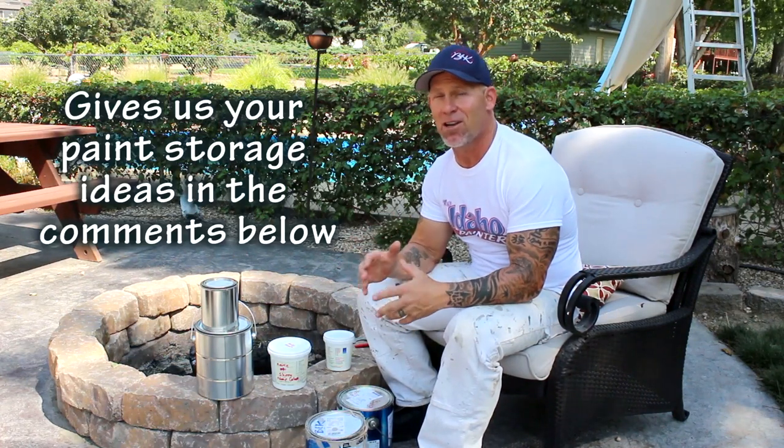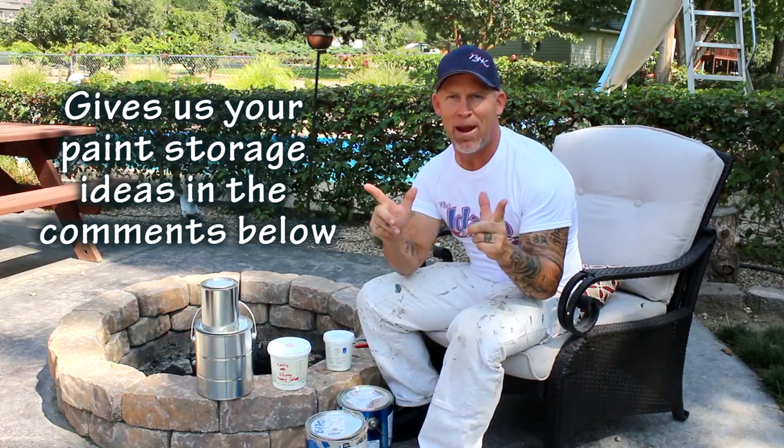When you're done watching this video, don't forget to subscribe to Home and Gardening for Mere Mortals. And if you want more tips and tricks on painting, go check out my channel, The Idaho Painter.